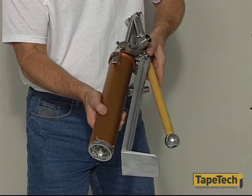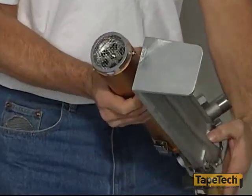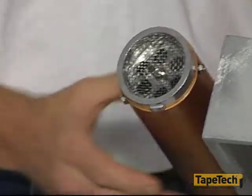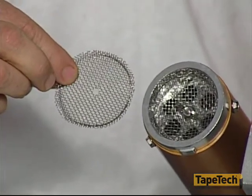Loading the compound into the tools is quick and easy with any of the TapeTec loading pumps. There is a screen at the bottom of the pump cylinder to keep lumps and debris out. Keep the screen clean and open. The pumps come with your choice of either a fine or coarse screen, depending on the type of compound you will be using.